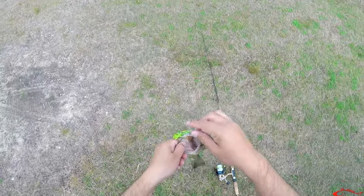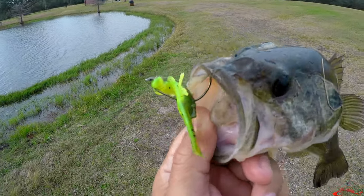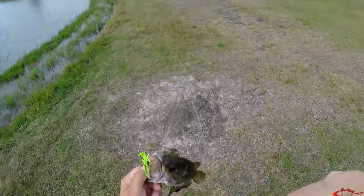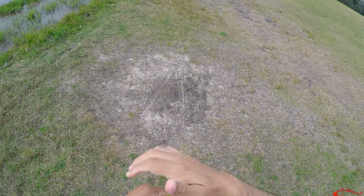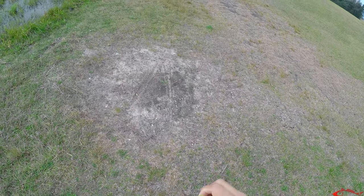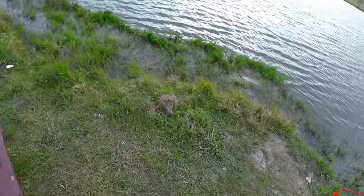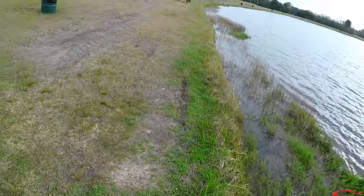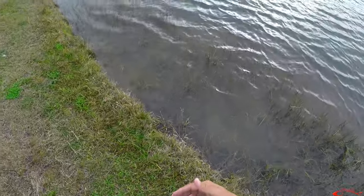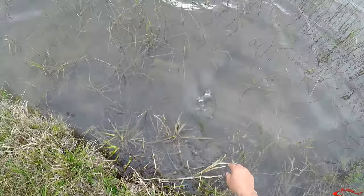There we go — nice little guy. Pond Hopper Nation lure, just a little guy, but it's nice to hook up. Pop that out of the mouth — there we go. Nice little bass, I'm gonna let him go over here. Don't want to disturb that area in case there's another one. It's funny that he struck back just like that. I'm gonna get close to the water — there he goes, he was good to go.